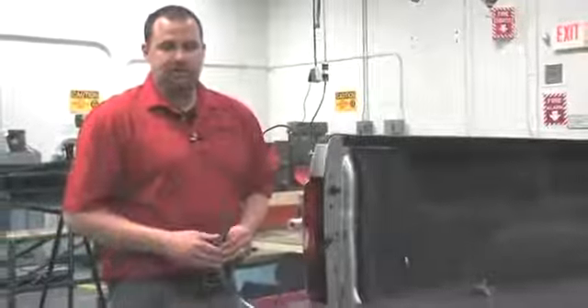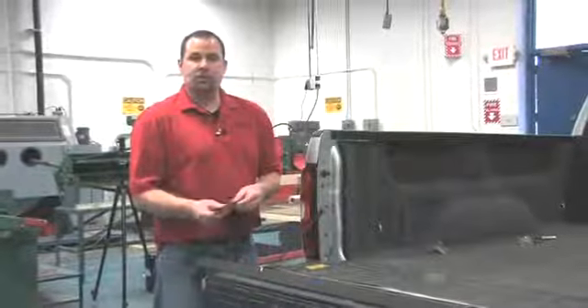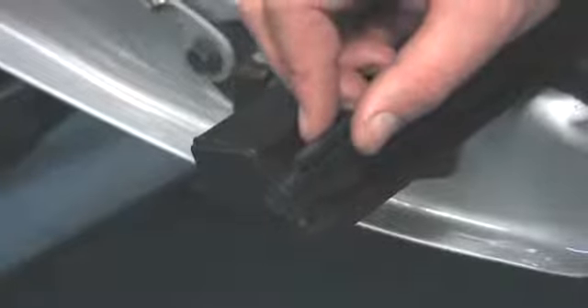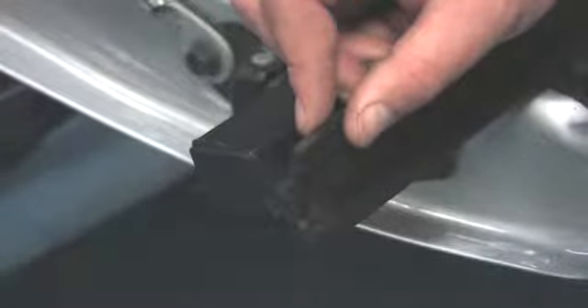Ways that we can modify the pitch of our side rail can directly be attributed to our seal or shim applied to the vertical edge of the side rail. In this instance, we're working with a wedge seal. This seal can be installed lower or higher on the vertical edge of the Encore side rail piece to ensure a proper flush and level fit.